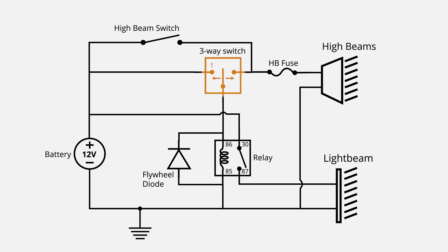The way we're doing that is with a three-way switch. We're going to call this position one, position two, and position three. When the three-way switch is in the center or number two position, the light bar is not going to turn on — there's no power going down to the coils in the relay to enable it.